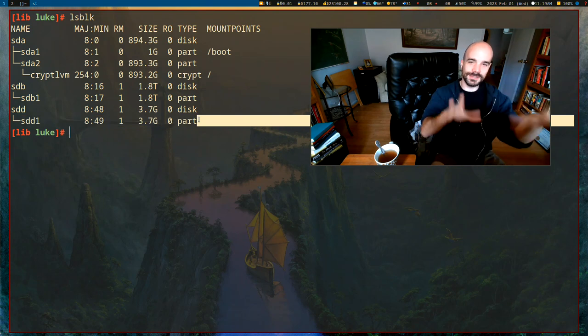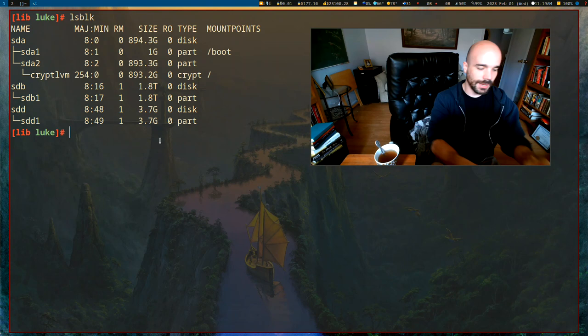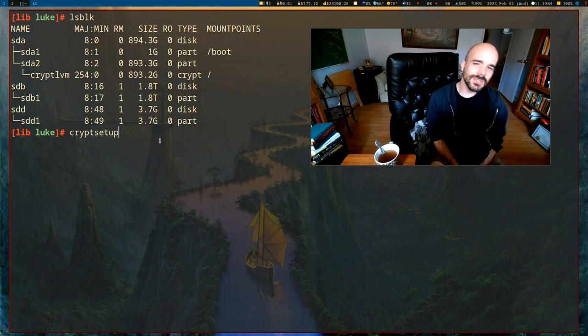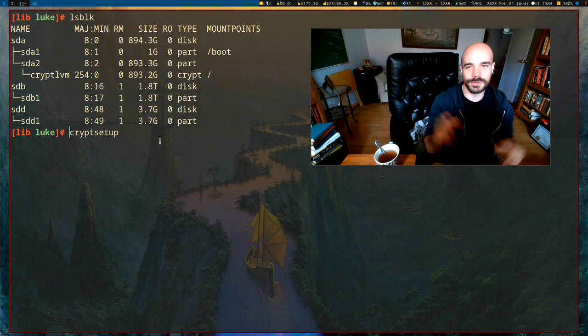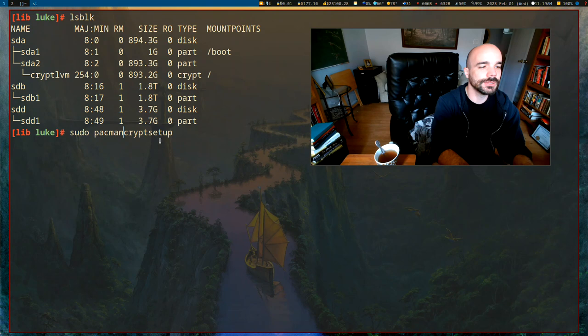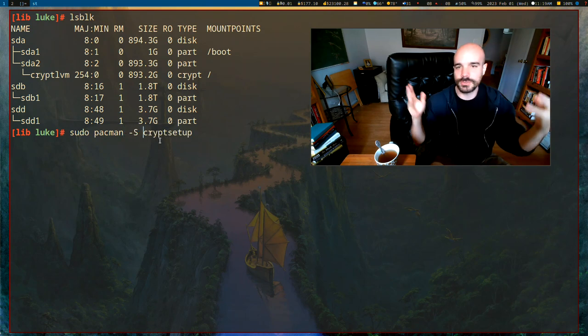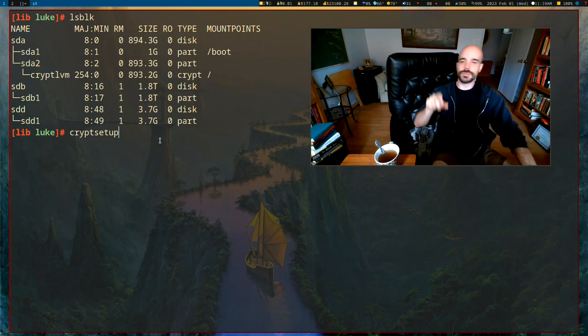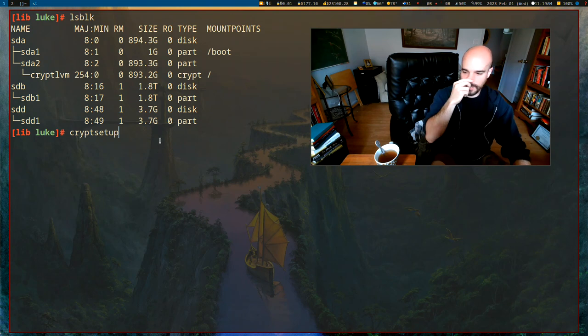Now let's go ahead and use the command cryptsetup. Chances are you probably already have this installed on your computer even if you don't know it. But if you don't, you can use your favorite package manager to install it. Cryptsetup is the command that is going to format, open, and decrypt all of the drives we're going to be using.